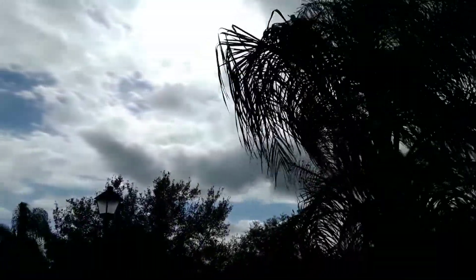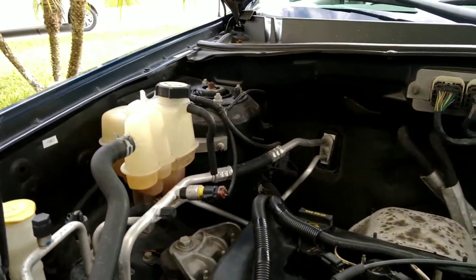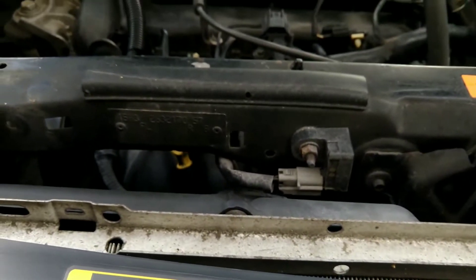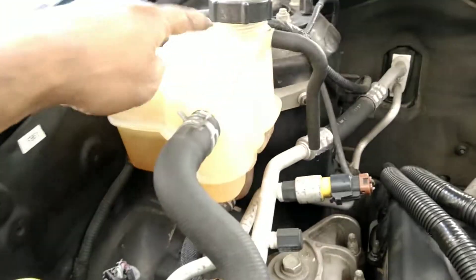Today I'm going to try to replace the coolant in this 2008 Ford Escape XLS. It's a four-cylinder and it's pretty simple — a lot of space to work on. There is no radiator filling cap around here; it's basically a pressurized system in the reservoir.